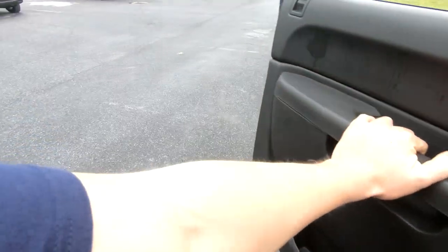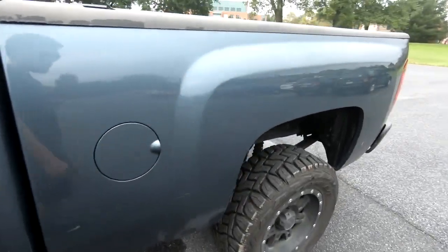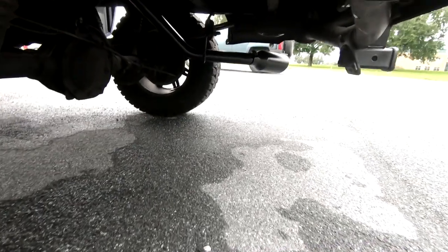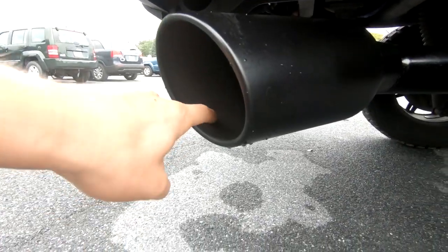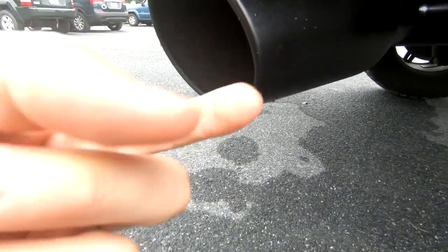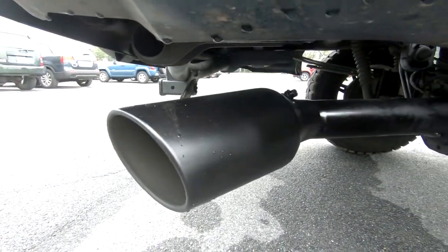So this is the first drive with the new exhaust tip, 3 to 5 inch. Yeah, we got soot starting to build up on here. Yep, you can see it. Pretty dirty.